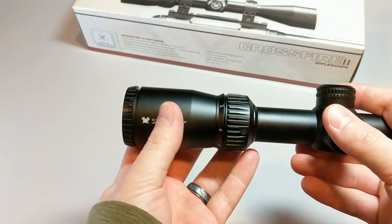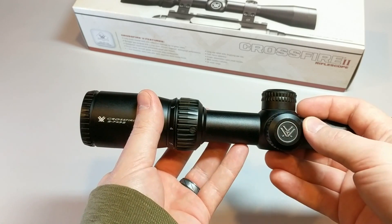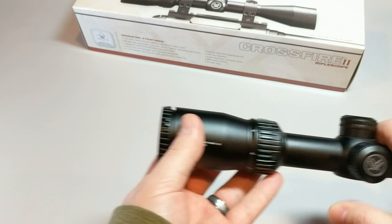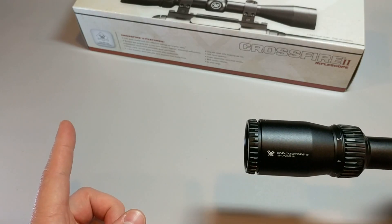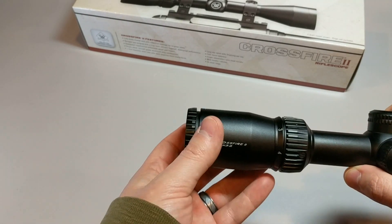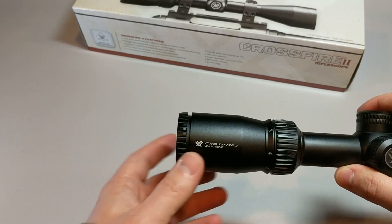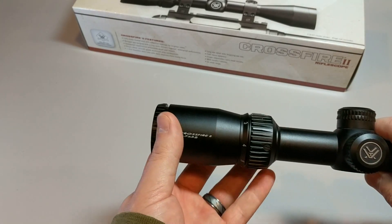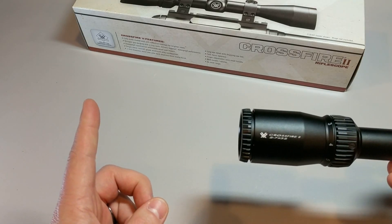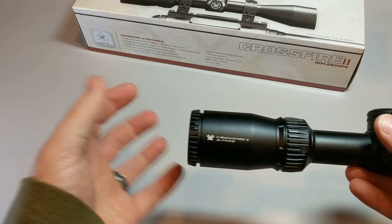This is important, especially for heavy recoil weapons. If you're going to be shooting a shotgun with a scope or a magnum rifle, you want more eye relief — probably something in the 3-4 inch range. If you're at 1 inch of eye relief and that gun kicks back, that's where you're going to get hit in the eye or cut your eyebrow with the scope. So more eye relief is better on a magnum rifle or a shotgun, or something with heavy recoil like that.